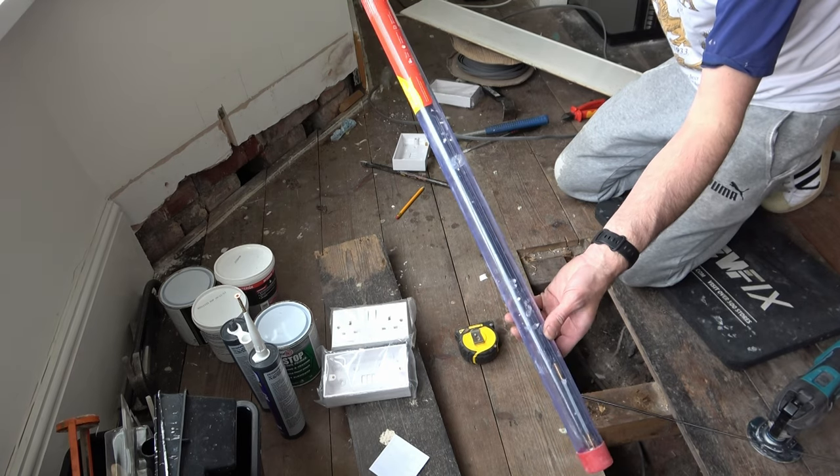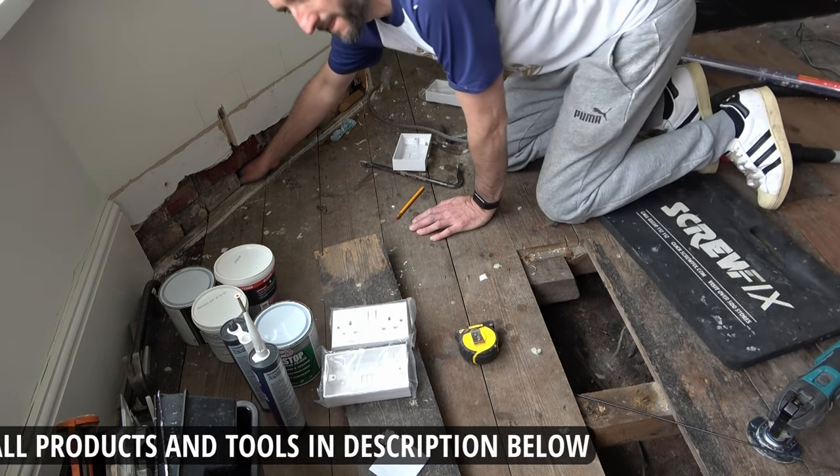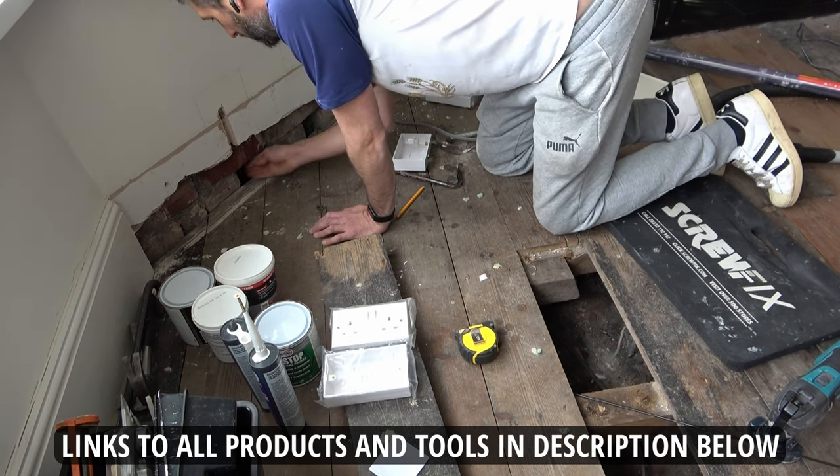Here's my cable access kit, which I'm going to use to push some new cable under the floor and back up the other side. If you're interested in this tool or any other tools or products used in this video, I'll put links to them all in the description section below.